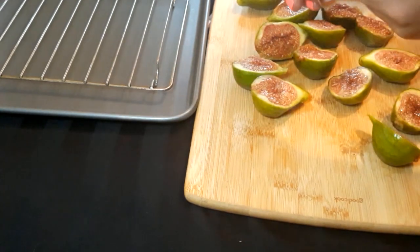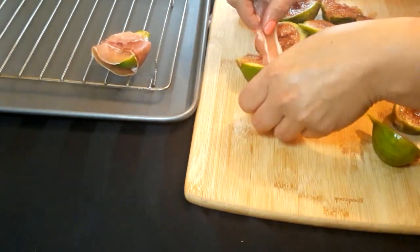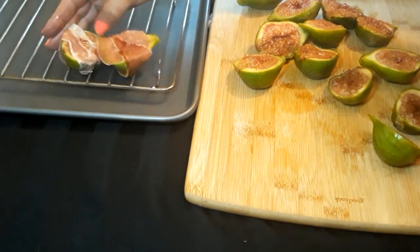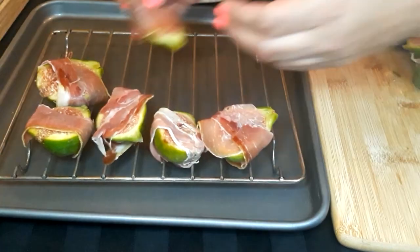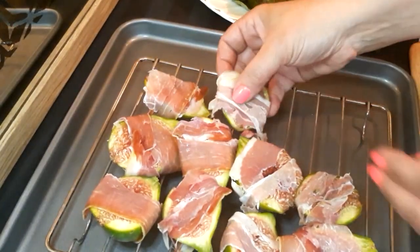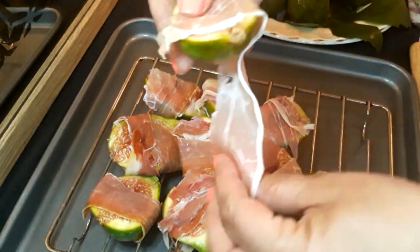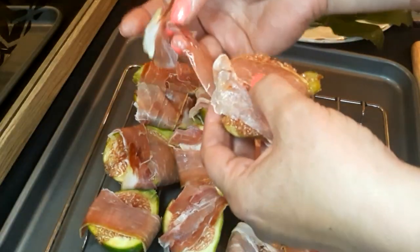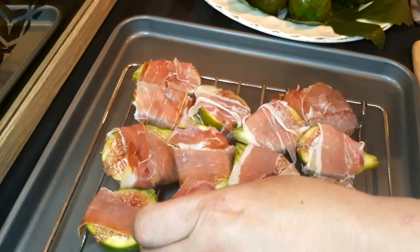I'm just going to wrap it up right around and place it right on top, just like that. I'm finishing this all up and this is going to be delicious — sweet and salty. I love sweet and salty. Our last one I'm wrapping up right now, and some of these figs are really starting to ripen, so it's good that we're using them up right now.